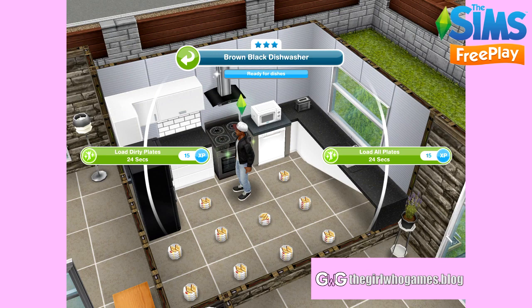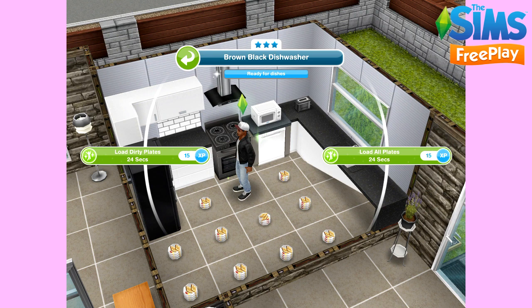Dirty plates are the ones that your Sims have eaten off of. When you click 'Call to Meal' or 'Grab a Plate' and they finish the plate of food, that will now be a dirty plate. I don't have any dirty plates — all of mine are from the cooking hobby and no one has eaten anything. So even if they had eaten something and you still had loads of plates from the cooking hobby, you just need to select 'Load All Plates.' But if you want to keep the plates with food on them, click 'Load Dirty Plates.'